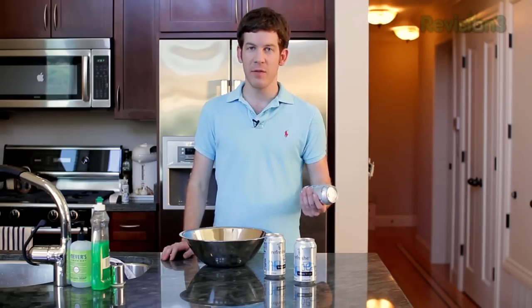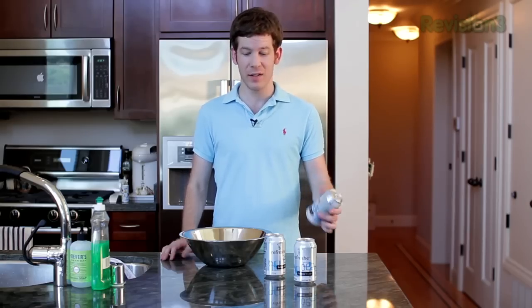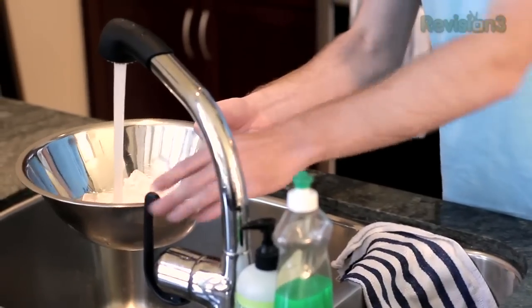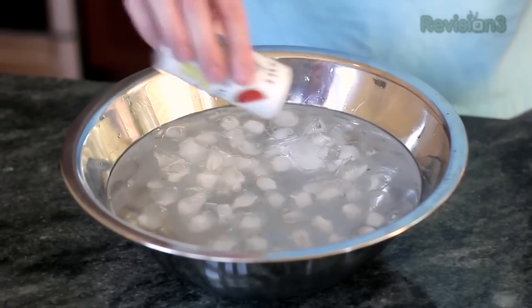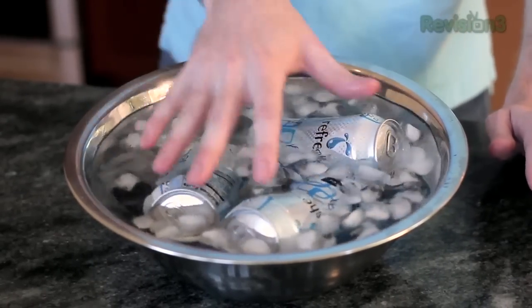This next one isn't really a project, but it's something you'll run into a lot over the summer. Say you went out and got some beverages, but they're not exactly cold. If you need to get them from warm to frosty in only two minutes, all you need is a bowl, some ice, some water, and some salt. Fill up a bowl with ice — that takes a little while. Add a bit of water and they'll get cold faster, about four to six minutes. But add a little salt and you can take that down to about two minutes. Put your cans in, swirl them around, and you can get them cold even faster. Drink up and enjoy.